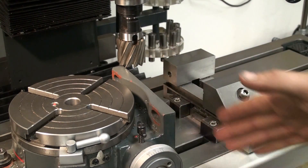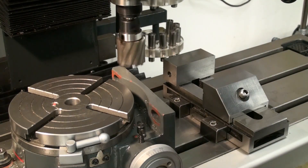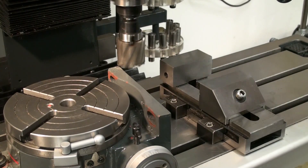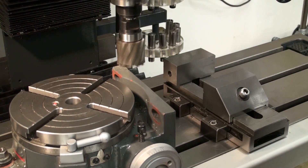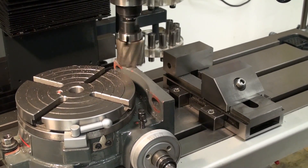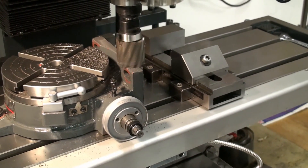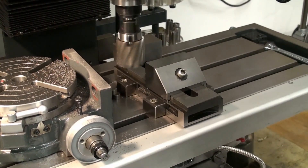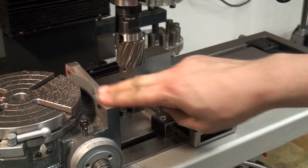The part is clamped on an angle on the table so I have to somewhat manually interpolate the diagonal. Now we have the surface cleaned up.